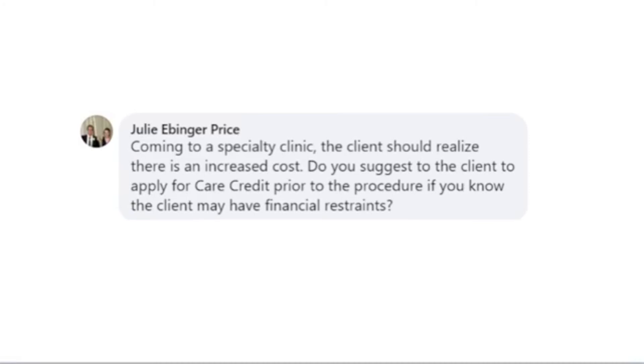Coming to a specialty clinic, Julie asked: should the client realize there's an increased cost, and do you suggest applying for CareCredit prior to the procedure? Absolutely. CareCredit has been our friend. Boarded dentists and most boarded specialists in any discipline are going to be significantly more expensive than a general practitioner. If clients don't have all of that disposable income, CareCredit is certainly an asset, and if they're already approved for it, all the better.